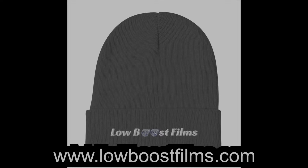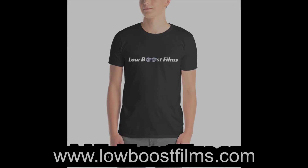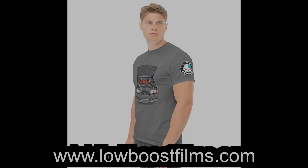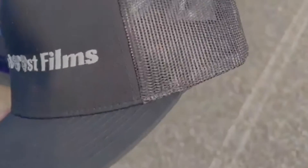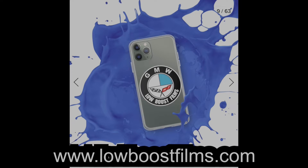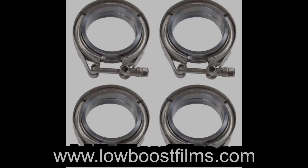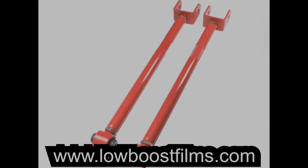If you're looking for a great way to support our channel, check out lowboostfilms.com. Not only does this support the channel, but you'll look great while you do it as well. We have a great selection of different types of apparel and merchandise that you guys can buy. I also have a selection of car parts and tools that we've reviewed on the channel that we know work well for sale on there as well at a good price, so make sure you check it out.